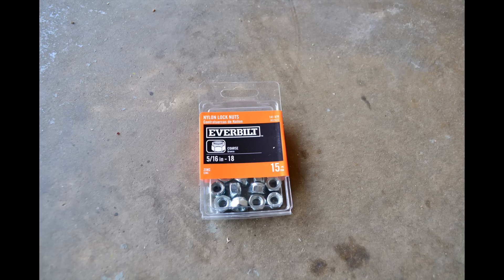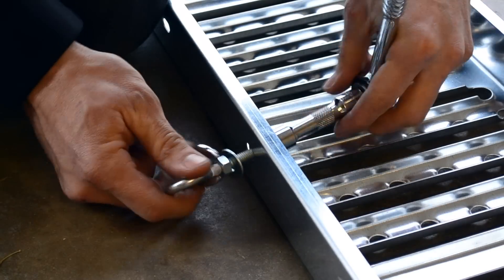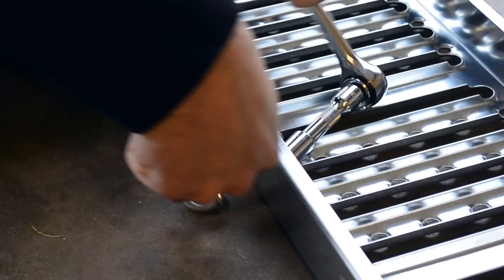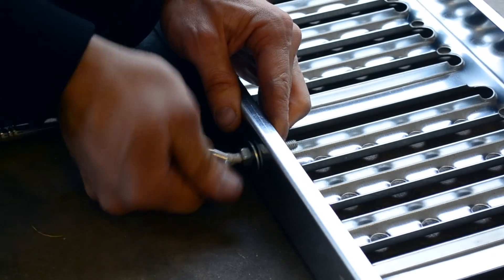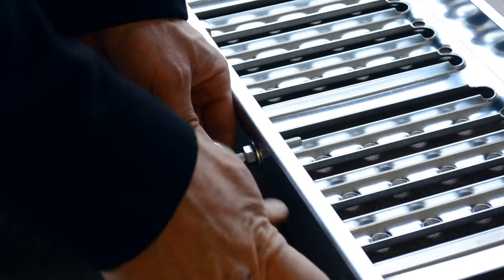Next I needed a way to secure the ramps to my platform. For this I used 5/16 inch eye bolts, washers, and a locking nut. This will give me somewhere strong to hook my straps onto. I placed one on each side of the ramp to help eliminate side movement as well as forward and backwards movement.